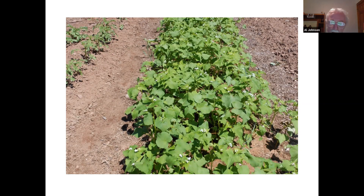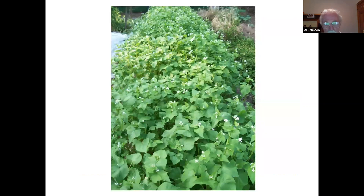Buckwheat's advantage is it's a very quick-growing cover crop, so you can get a crop in very quickly. It grows fast enough that it shades the soil and outcompetes most weeds. Weeds will start to grow under there, but they just don't get the sunlight. There's very little sunlight going down to the soil, so any weeds that have started to germinate won't grow enough — they're very easy to control.